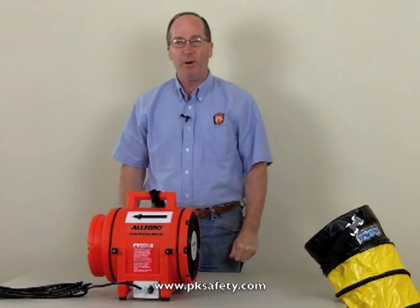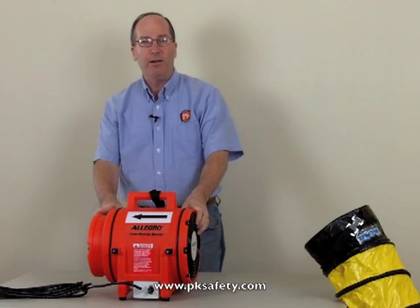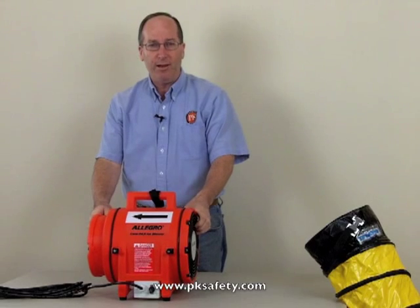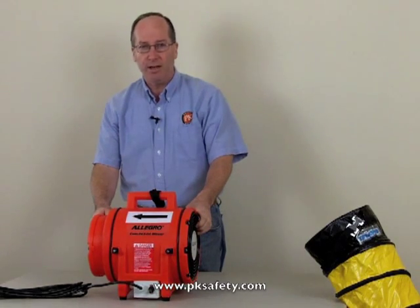Hi, this is Rick Pedley and welcome back to pksafety.com. Today we're going to be looking at the Allegro brand model 9533-25 confined space ventilation blower.